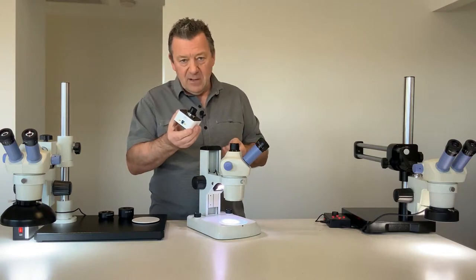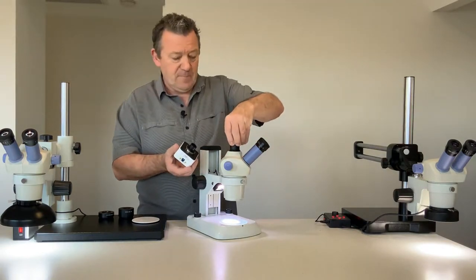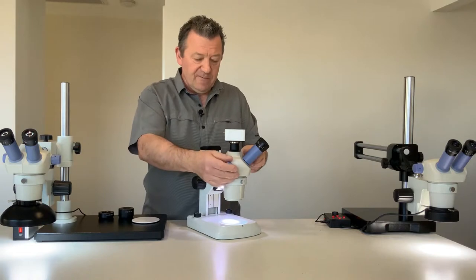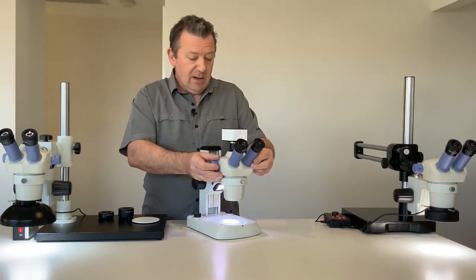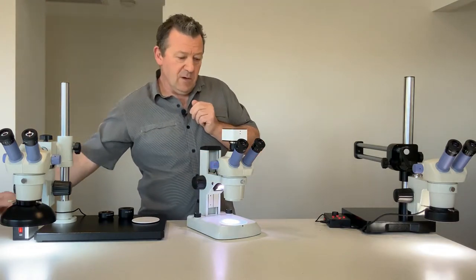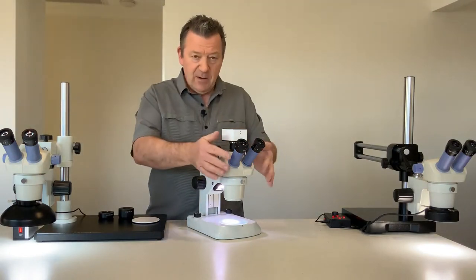We have a large range of optional digital cameras. This range is our standard range and these are available in 2 megapixel, 5 megapixel, or 12 megapixel. These are USB powered and come with software, so basically you can view your specimen on your computer screen without looking down the eyepieces.